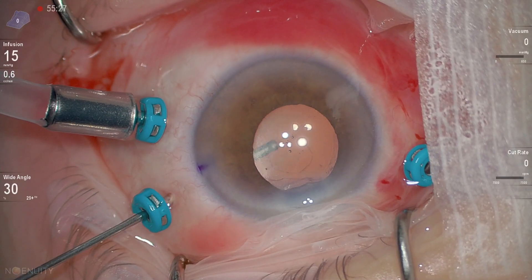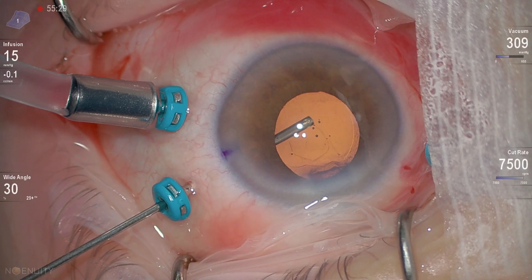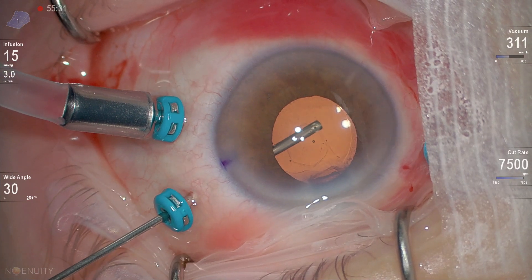Now the final step of the surgery: opening the posterior capsule, and then removal of the trocars. Thank you for watching.